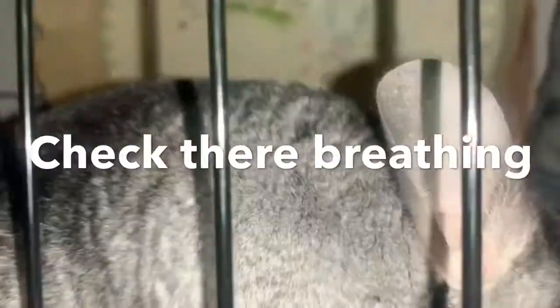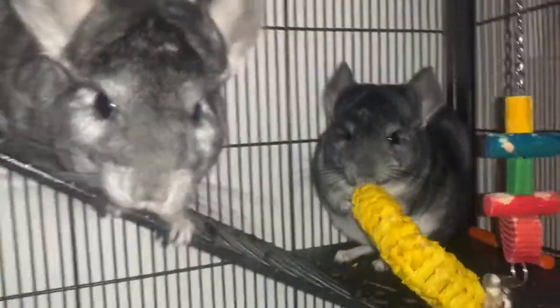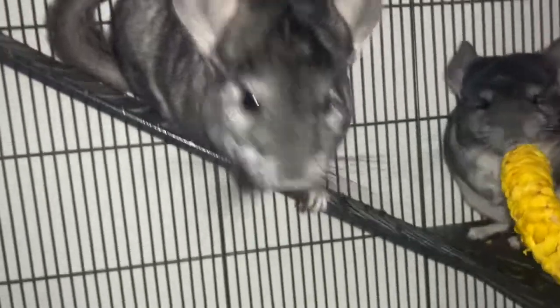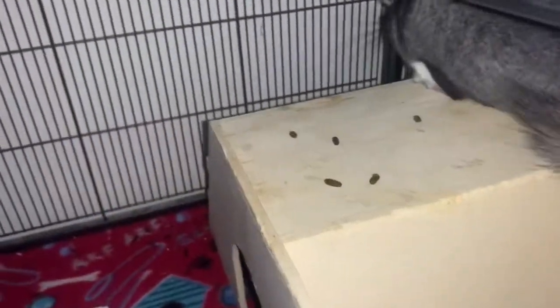Another thing to check is their breathing. You can't always hear or see breathing problems clearly, but chinchillas can have breathing issues. If your chinchilla is making strange noises while trying to breathe, something is definitely wrong.